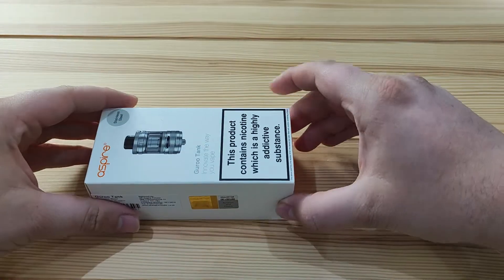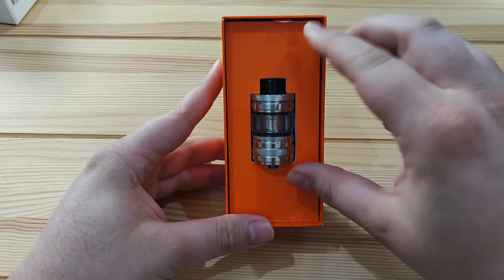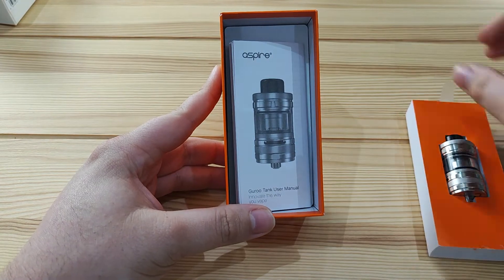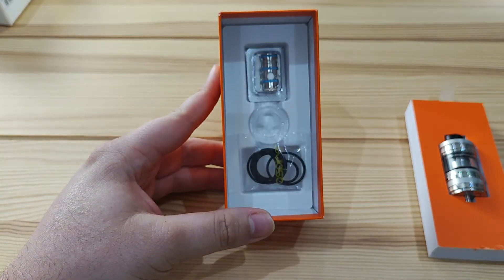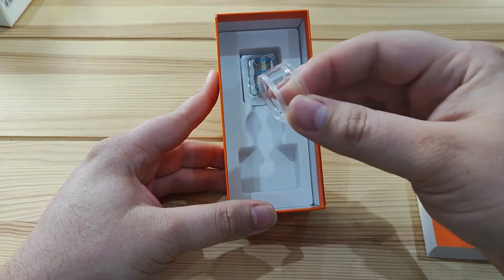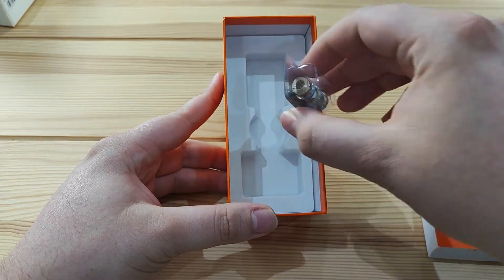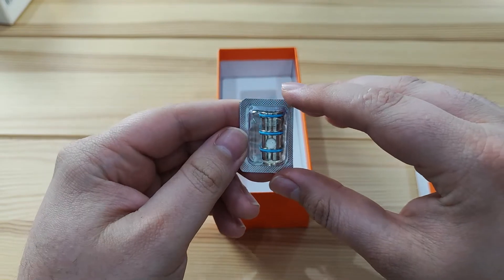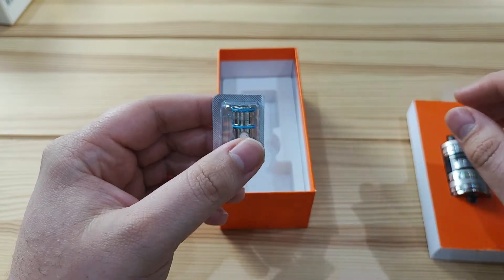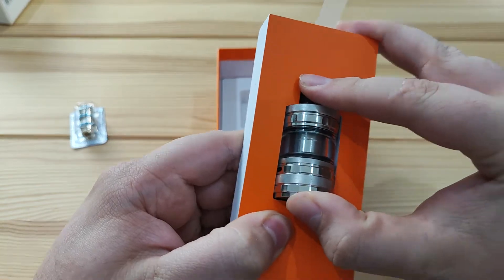Let's open the box — straight away you'll be able to see the tank there. We'll save that for a minute and look at what's underneath first. There's your user manual, a bag of spare o-rings, a spare glass, and your spare coil. The spare coil is the 0.3 ohms, rated at 40 to 50 watts, and the one that's pre-installed in the tank is the 0.15 ohm, rated for 60 to 70 watts.